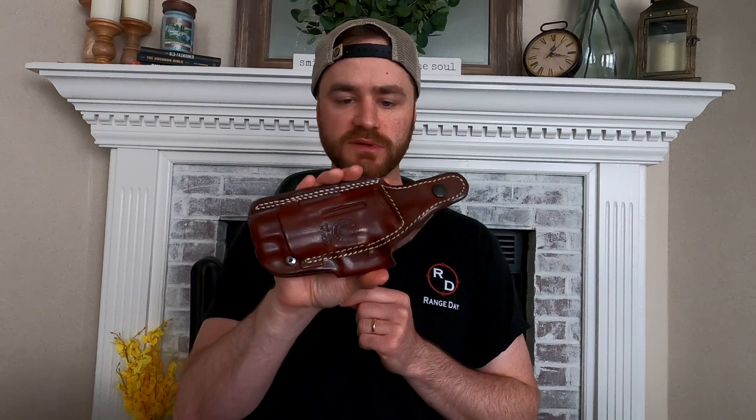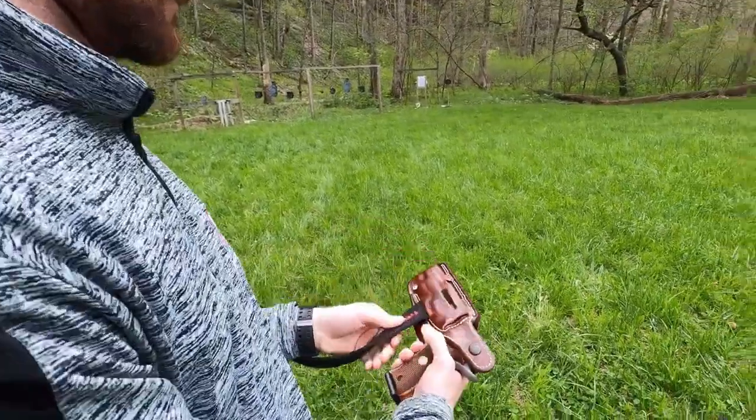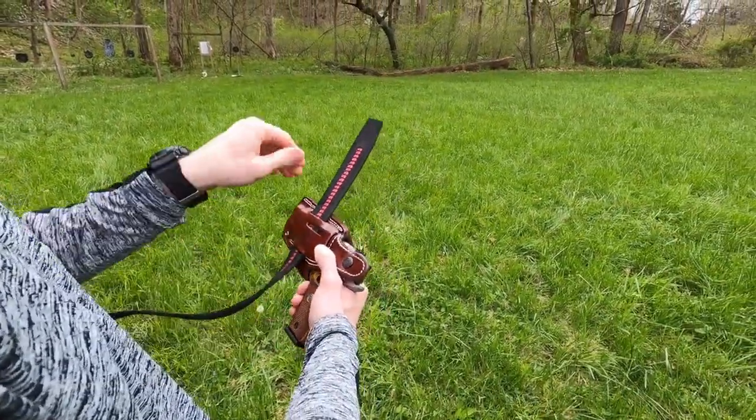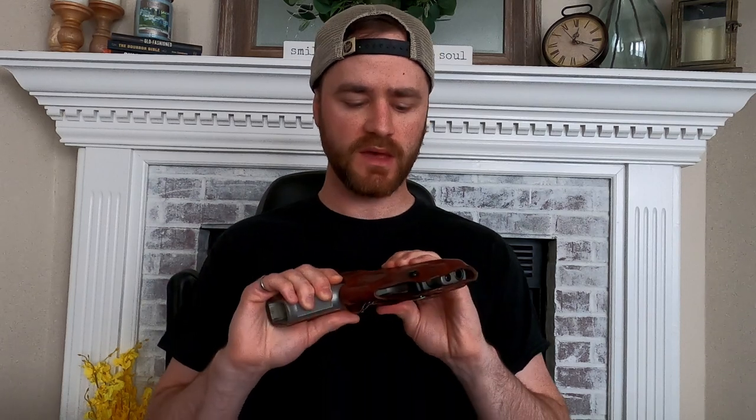The belt webbing on the back was a little tough at first going in and out of different style belts. It does accommodate 1.75-inch and 1.5-inch belts, so you can pretty much throw this on whatever belt you have. Those are the key features, and I'll give you my overall takeaway — I don't think you're here for a thesis, you're here to see if this holster is good or not.